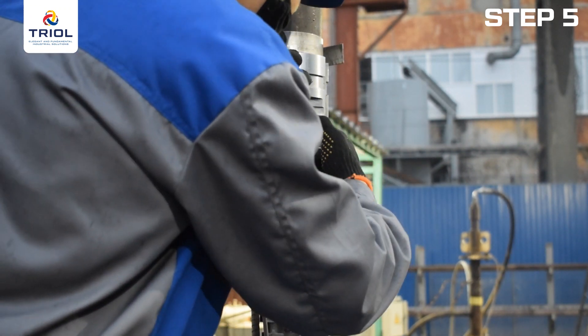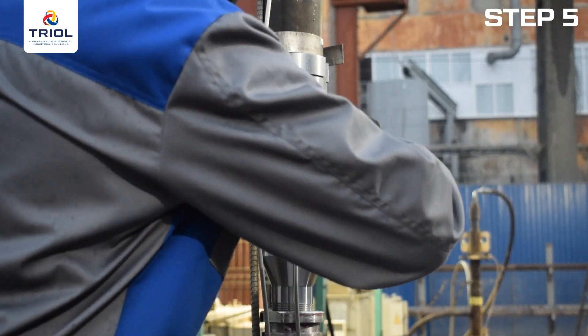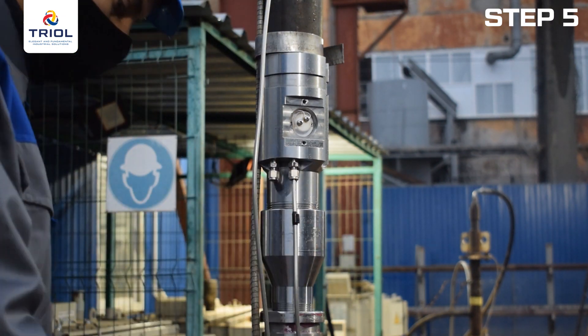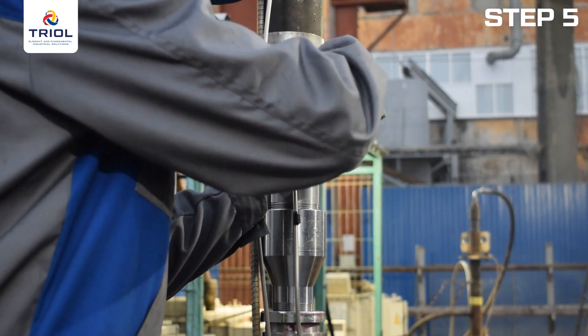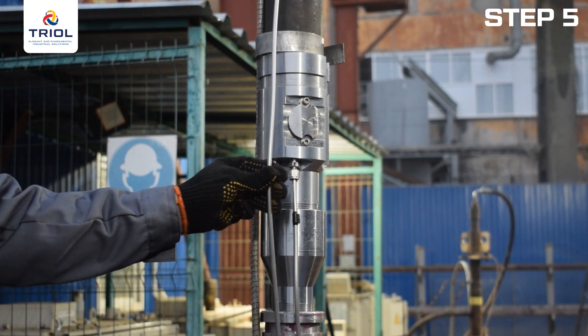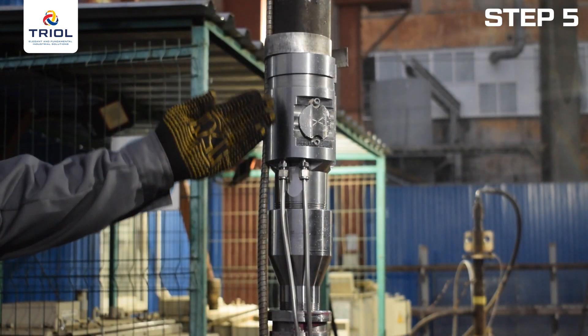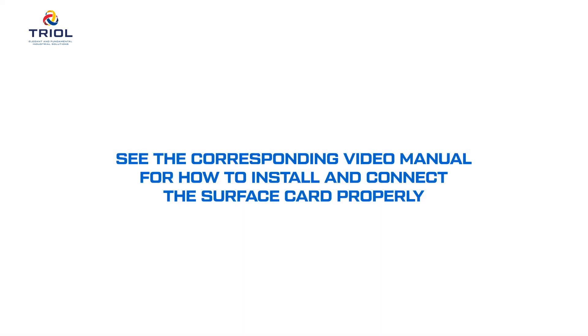Wrap the wire around the PTFE part as shown in the video. Insert the wires into the terminals until they stop and tighten the fixing screws with a slotted screwdriver. Replace the transport sealing ring of the plug with the high temperature sealing ring supplied, lubricate the O-ring on the plug with REDA3 oil or equivalent, and install the plug. Secure the cover with two screws. Connect the outlet pressure measuring channel to the upper submersible unit in the same way as to the lower submersible unit. After complete assembly, check the telemetry operation again using the test unit. Work with TRIOL.